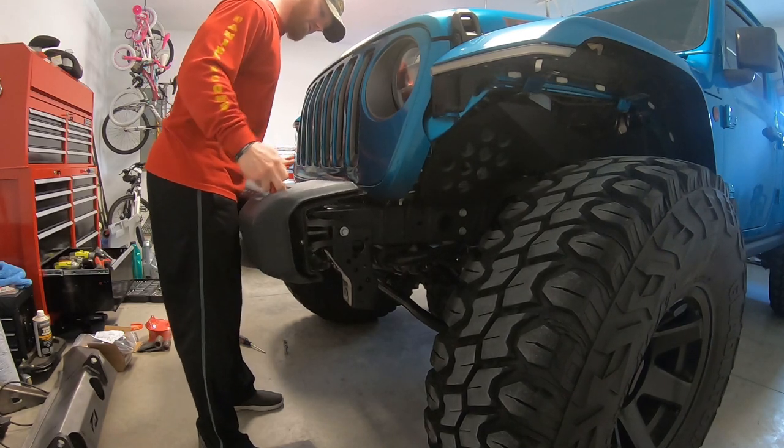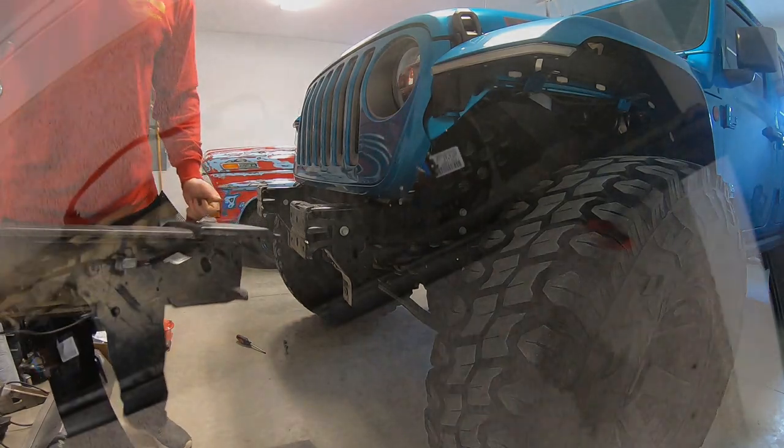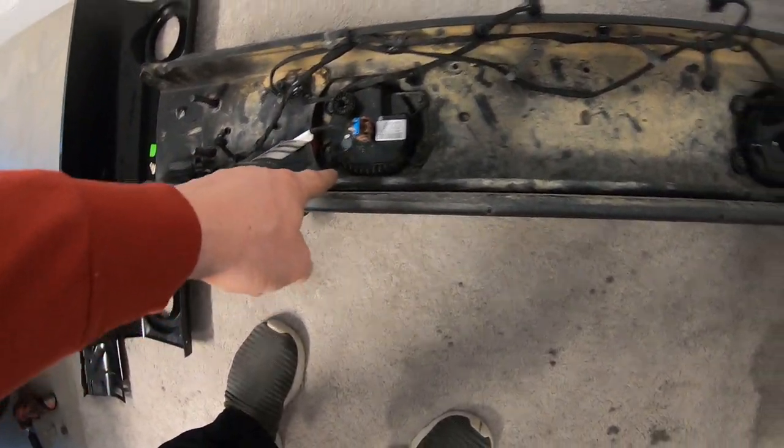There's one side, there it is. See? Nice and simple. And then obviously, Jeep has been awesome and just has one plug for the fog light, so all I gotta do now is take out four simple bolts on both of them, throw them in this bumper, and throw it right back on.